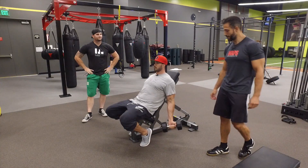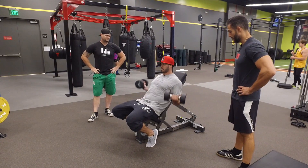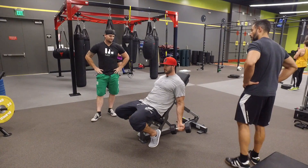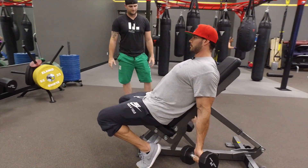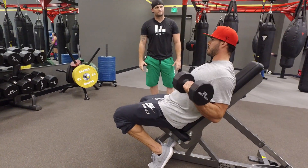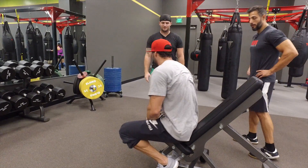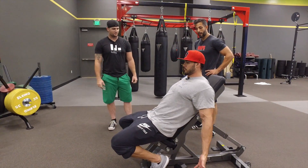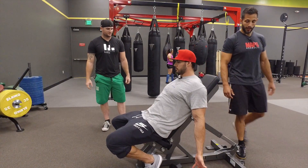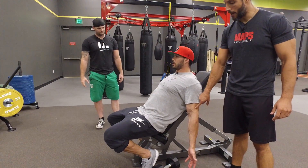So Adam, what are you doing? Bicep curls. Right, but the bench is at an incline. Messing with my elbow positioning. We talked about this on a Mind Pump episode — you guys mind going into that for biceps? Yeah, let's do it. So this is our first position. You're in an incline position, letting your arms come all the way down so they get a nice range of motion, locking all the way out. You've got elbow position one — elbows behind the body.